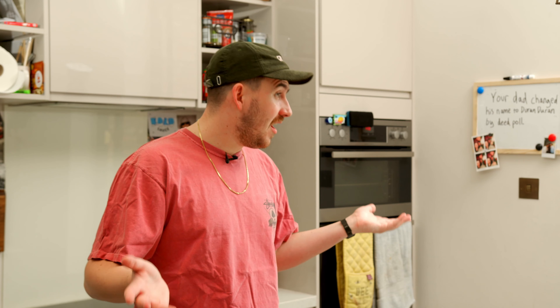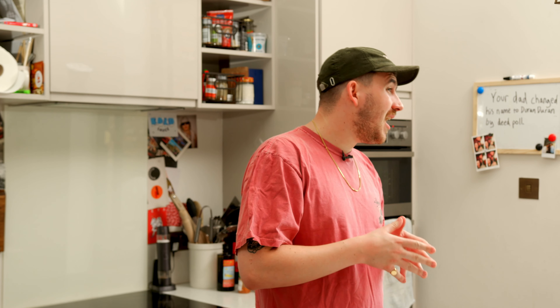Welcome back to Willy's Silly Sarnies. Today we're making the S Club 7-wich. What the f*** is that? I hear you ask. Well, it's a hilarious pun on the club sandwich, but there are seven key ingredients.